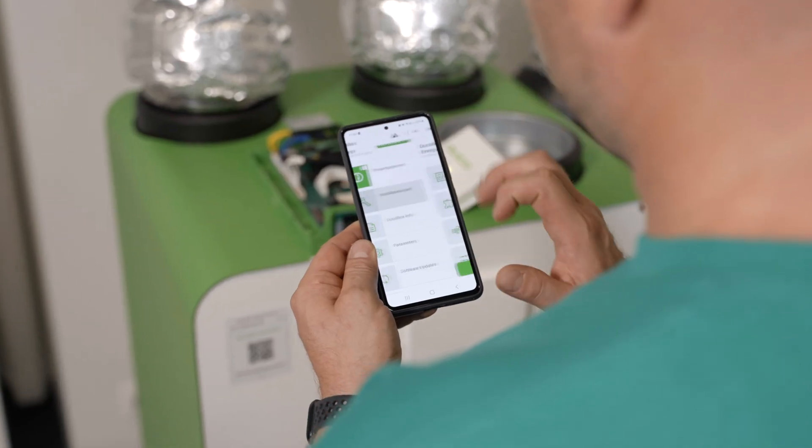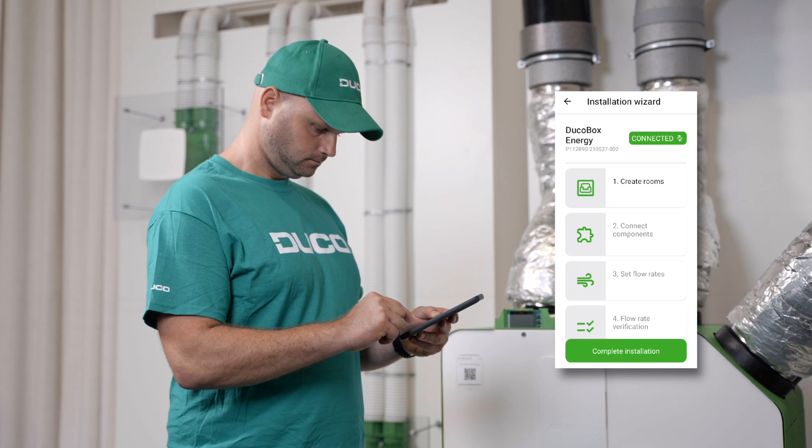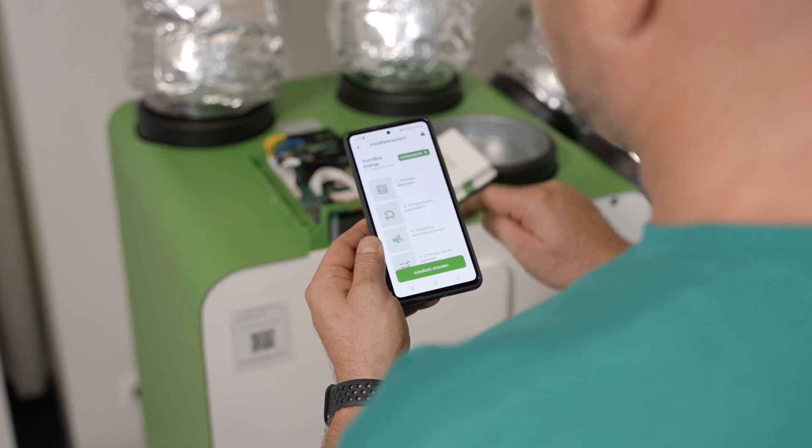Once connected to the Duco box, you will be presented with the installation wizard. We will go through all steps one by one together.